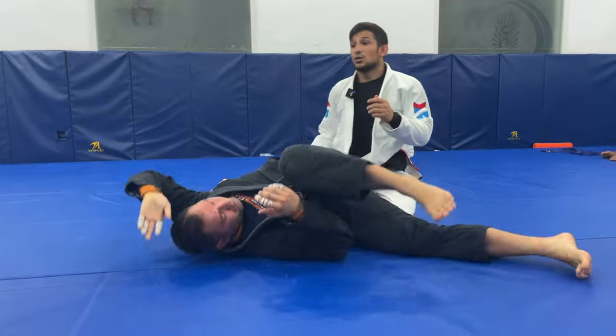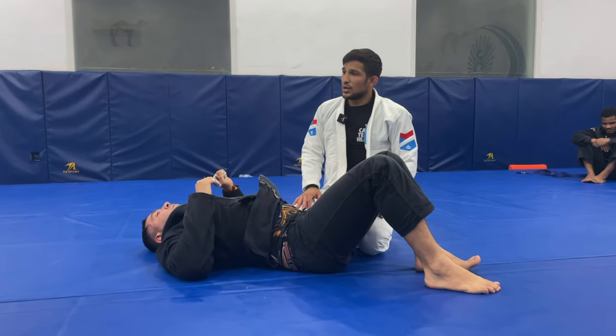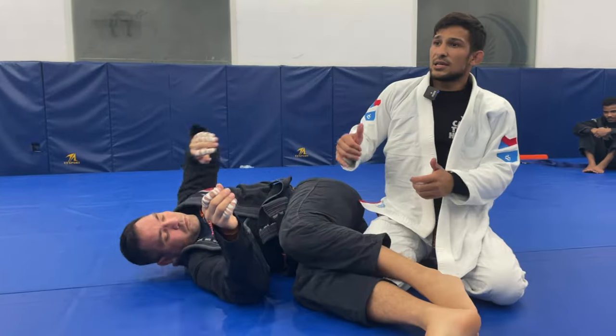If the guy turns face to you, just control the hip and follow with your knee. Let's go guys — until today, see you.